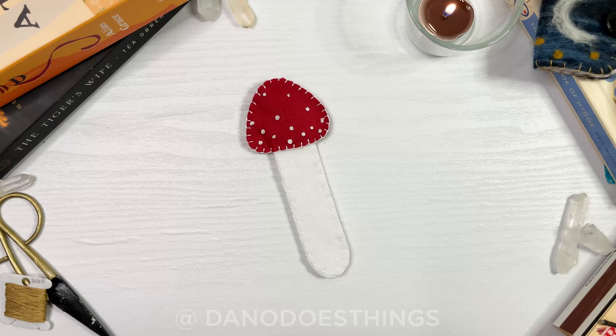And that's it! Now you have an adorable bookmark! Thank you so much for watching. If you liked this tutorial, please give this video a like, and we'll see you next week for more crafting fun!